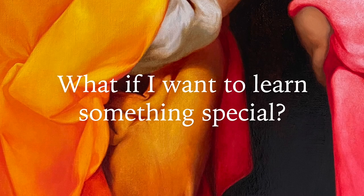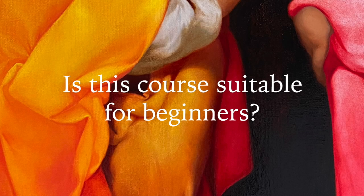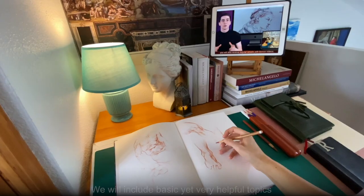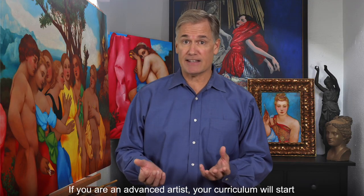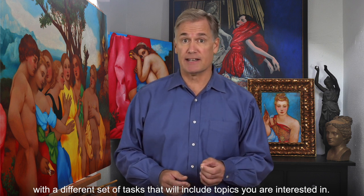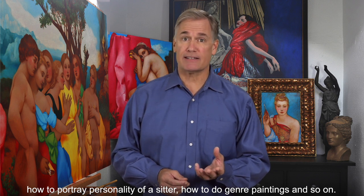What if I want to learn something special? We will include additional topics into your curriculum based on your art goals so you can achieve them. Is this course suitable for beginners? If you're a complete beginner, this course will be tremendously helpful for you. We will include basic yet very helpful topics for you to begin with and will help you grow your skills to the advanced level. If you're an advanced artist, your curriculum will start with a different set of tasks that may include how to depict emotions in portrait, how to portray the personality of a sitter, how to do genre paintings, and so on.